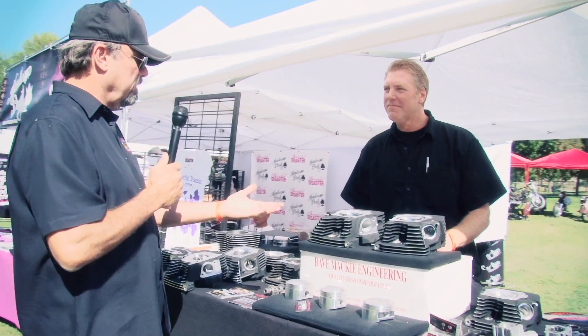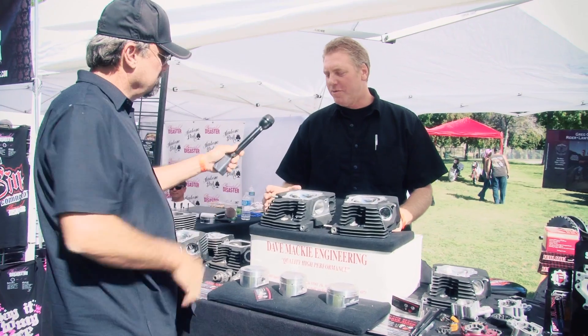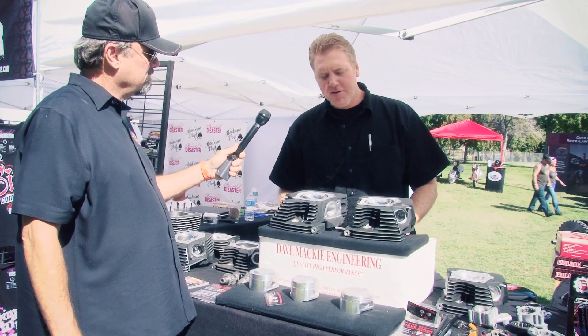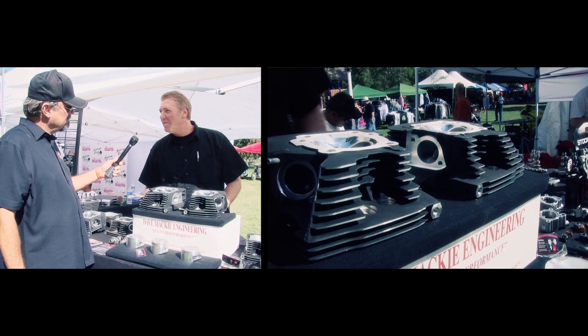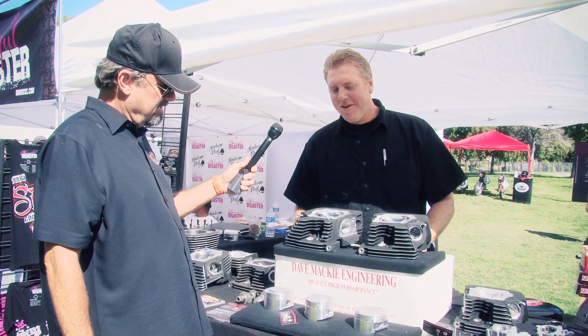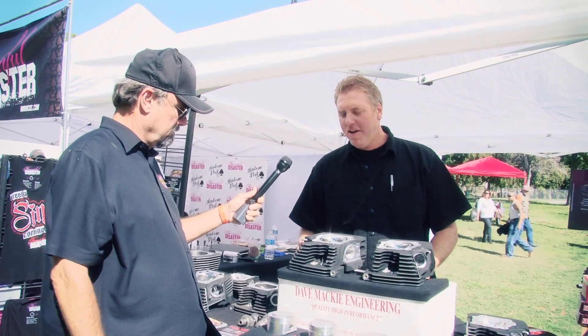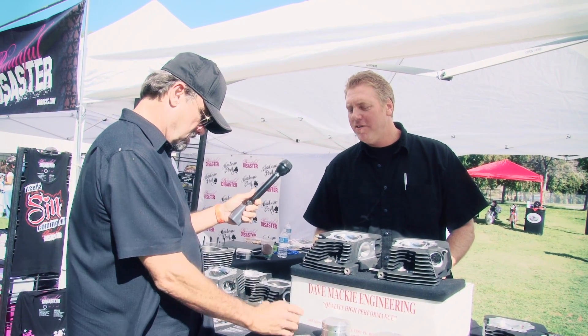We're standing in front of a couple of heads. What do these heads fit on? This is a twin cam, it's a 103. This particular model is a stroker model, which is going to be a 4-3/8 stroke. What we do is take a stock Harley flat top design and turn it into this near-spherical piston and head design that Dave Mackey Engineering has come up with.